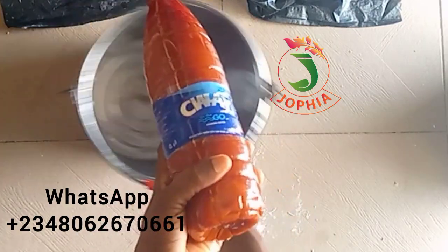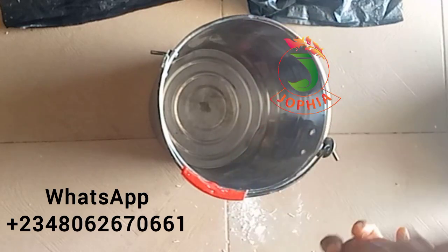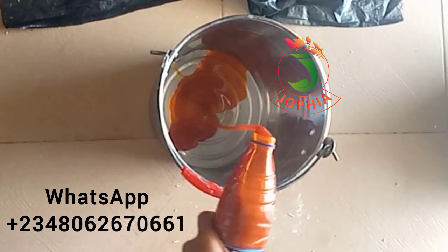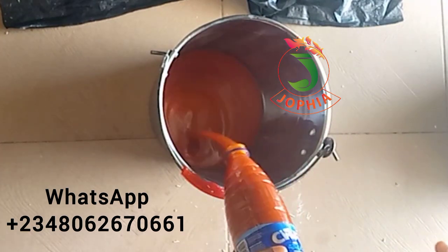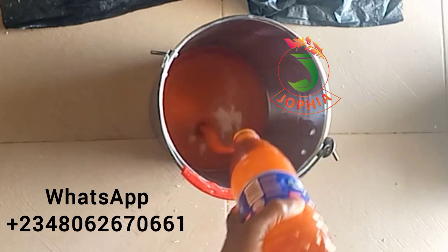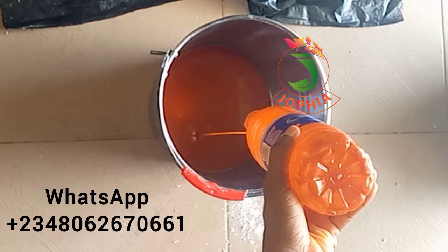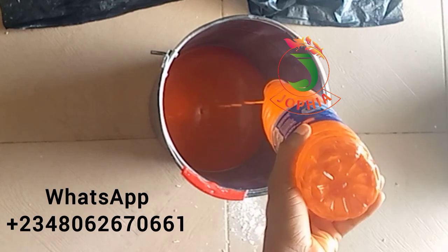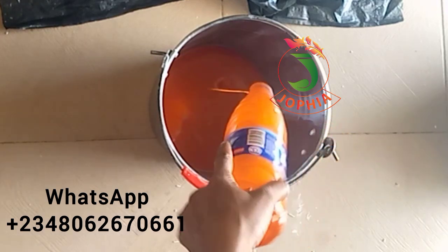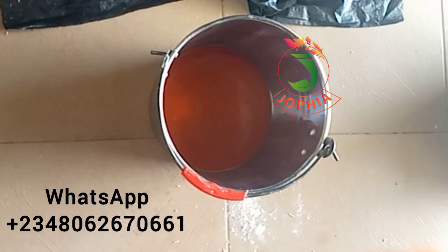Hi lovelies, how are you all doing? Hope you are good and safe wherever you are. Okay, this is my palm oil. This bottle I'm holding is 75 cl, that is 750 ml of liquid. This plastic bottle is very popular where I live — it's everywhere. This is a demonstration video anyway.